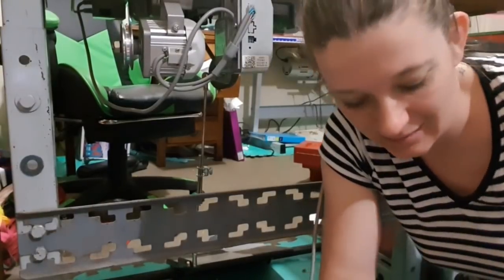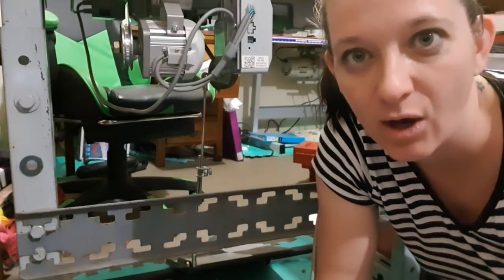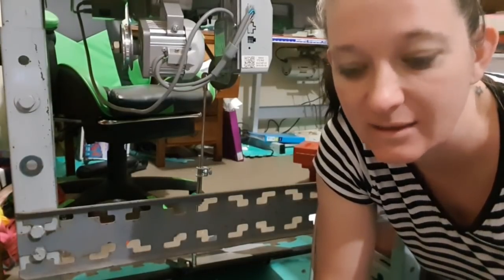Hey guys, welcome back to my channel. Today I'm doing something really different — I'm going to show you how I paint and respray my sewing machine.